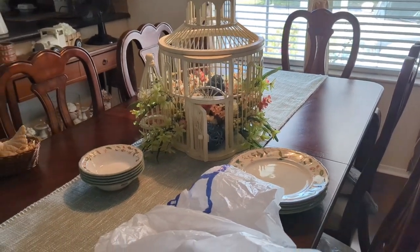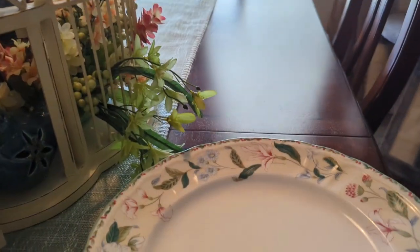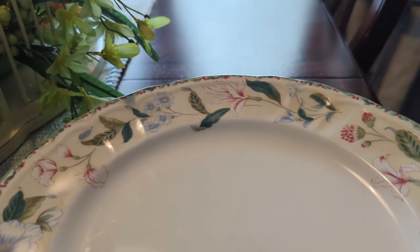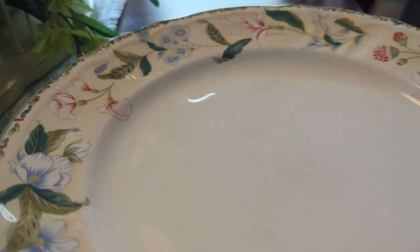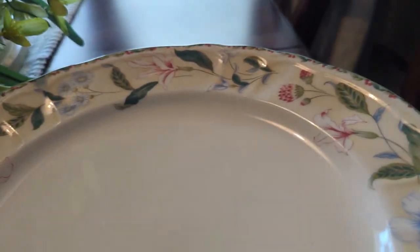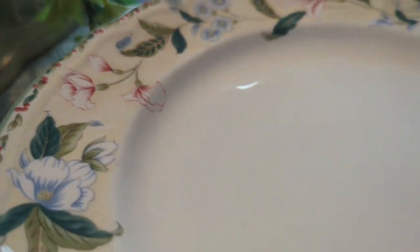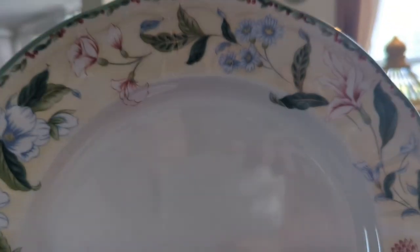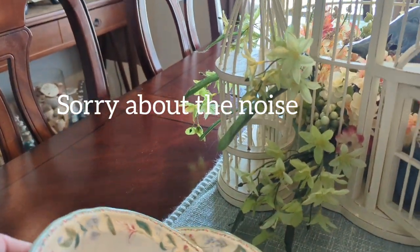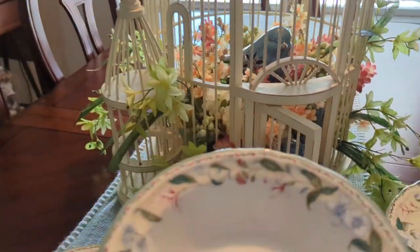So I've been on the hunt for blue and white dishes, which I cannot find. But I saw these and I thought they were absolutely beautiful for spring and Easter. They have all the colors — green, pink, blues, and yellow in the flowers. Isn't that pretty? So I got a set of six of these plates.